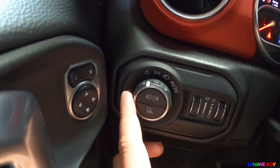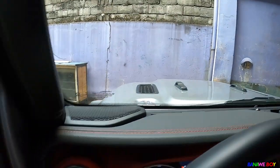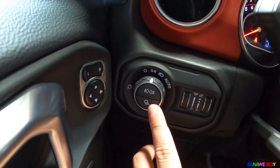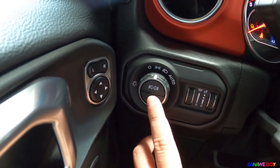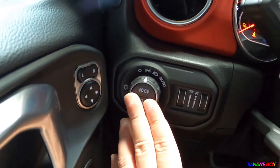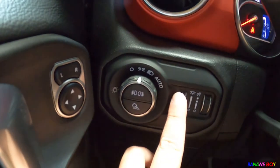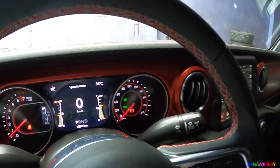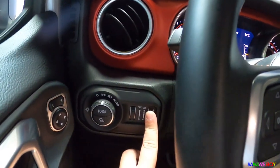There are headlight controls and buttons here. There's also a button for the bed light — when passengers need to get something from the bed, you press it and the bed light turns on. Fog lights and rear fog lights are here too. Cabin lights and gauge dimmer can be controlled right here — you can turn gauge and cabin lights on and off.